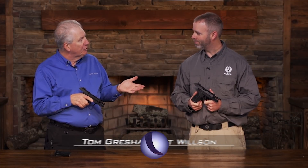Take everything that Ruger has learned about making pistols, roll it up into an affordable one, and then not leave anything out. How'd you do that with the Security 9?